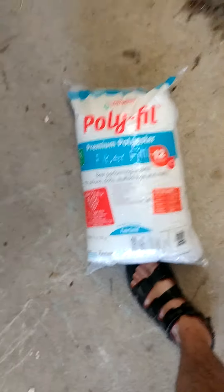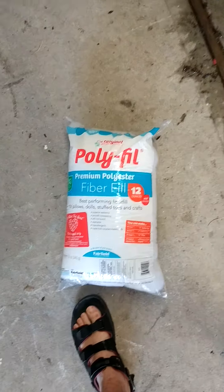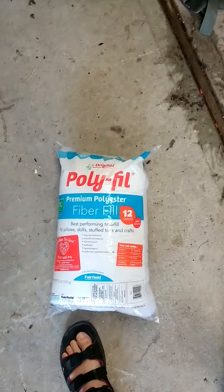This is a garage. So this is what we've got: polyfill, premium polyester fill fiber.